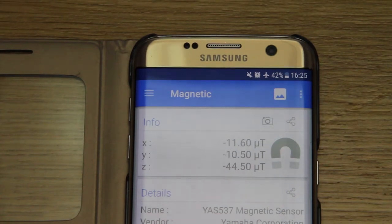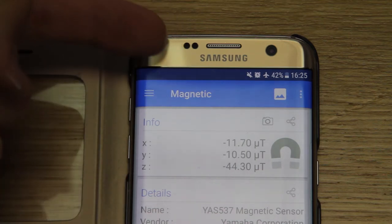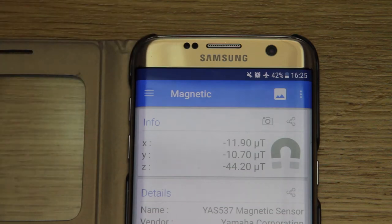Going to do a magnetic test of some of the samples. Here we have a Samsung S7 and the magnetic sensor is up here in the top left hand corner.